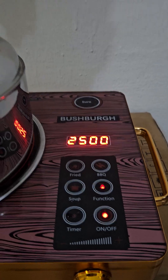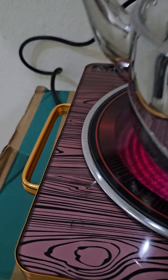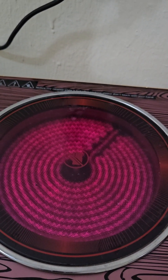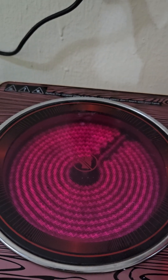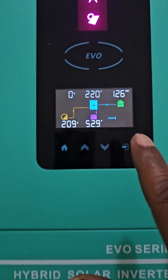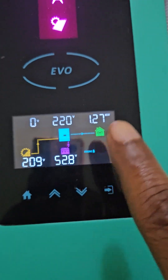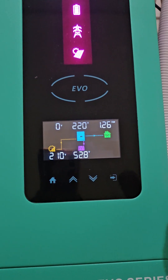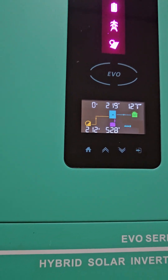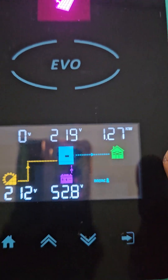At 2500 watts you'll notice the performance has also increased. The temperature has risen and you can now boil food faster. You regulate it according to your inverter capacity. Coming back to the inverter, you can see we are now reading 1.2 kilowatts — that is 1200 watts. If you are using a 2.5kVA inverter, you can cook at 2500 watts on that machine.